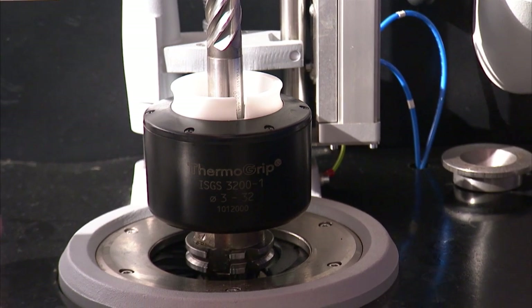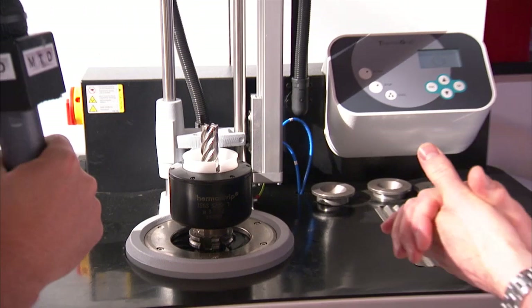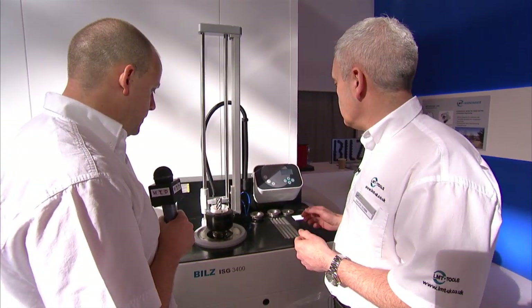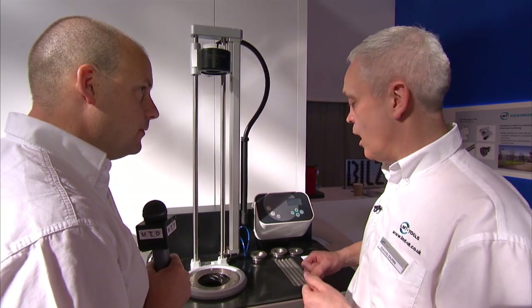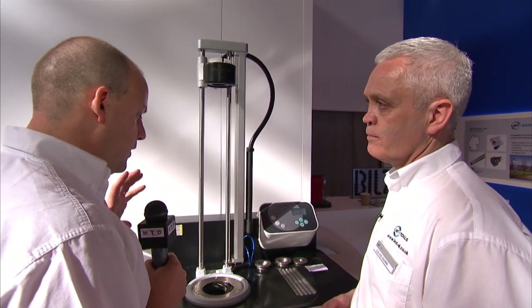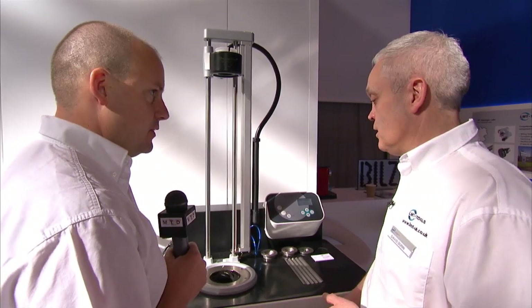That then goes through 3 or 4 seconds. At the end of that time, you can see that the tool sinks down. There's a dwell time which you can set just to make sure you've adjusted everything correctly. At the end of that dwell time, the tool disappears down into the bowels of the machine where it's cooled with cooling water, and the induction coil then goes out of the way. There's no way that an operator can get his hands anywhere near that hot tool. It's very useful for repetitive work when you're changing over a lot of tools — the same process but automatically, to avoid any health and safety issues.